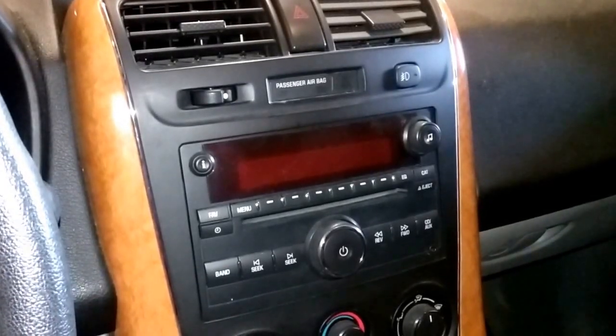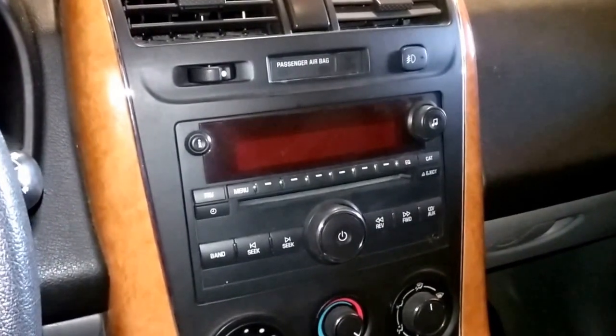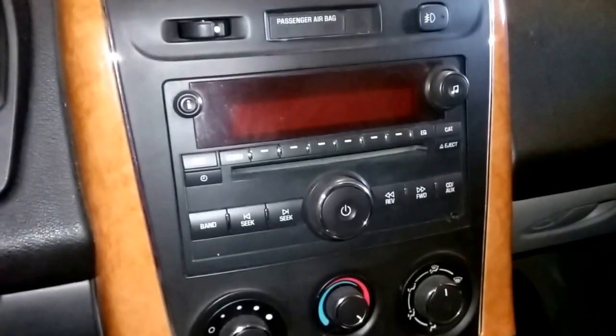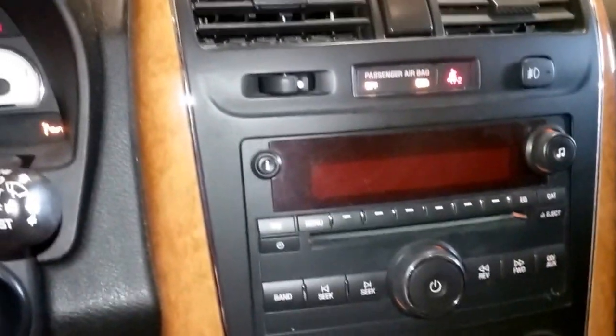Hello there, friends of YouTube. Do you have a GM radio that the screen is all garbled? I'm going to turn the key now and turn the radio on.